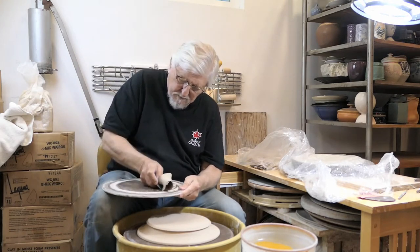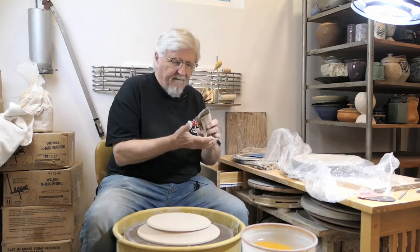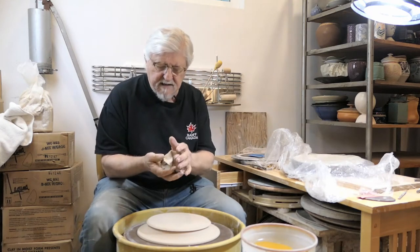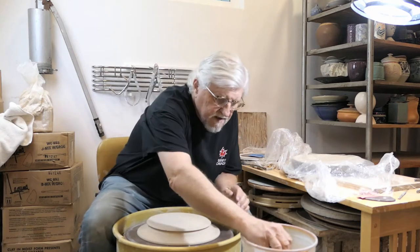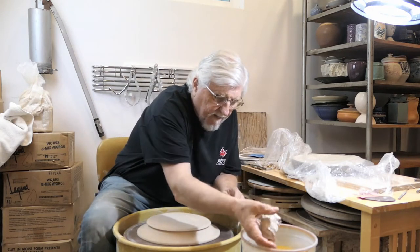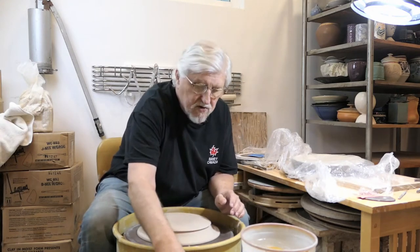I'm in conservation mode for my clay until I'll be able to get fresh. A good way to recycle it is before you squeeze it all up or let it dry out, just dip it in some water and squeeze it out, and let that water absorb.